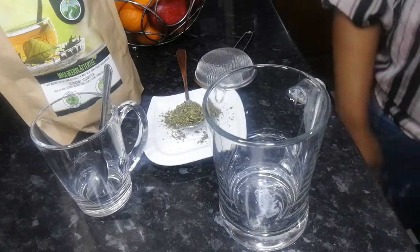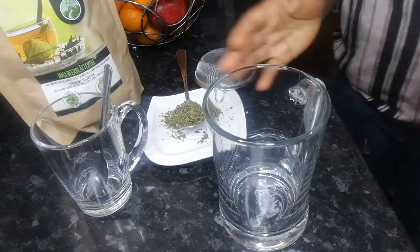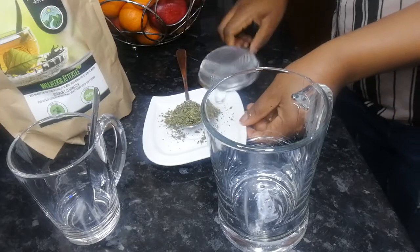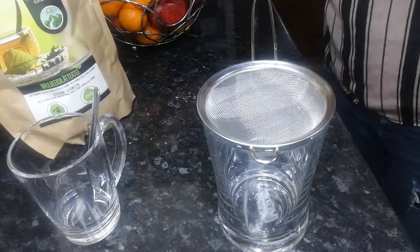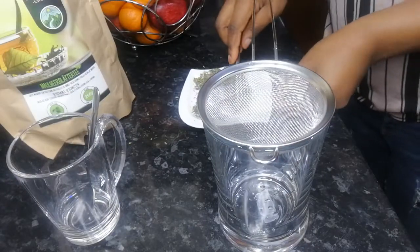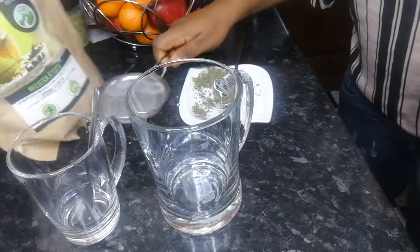So let's go on and do today's DIY. What we'll be needing: I have my big cup and my small tea cup. I've got my mulberry leaves and I've got my tea as well. This is the mulberry tea I'm going to be using, and I have my hot water — I've already boiled it.